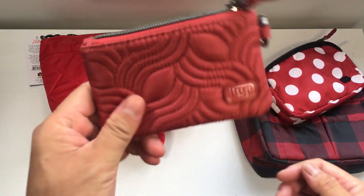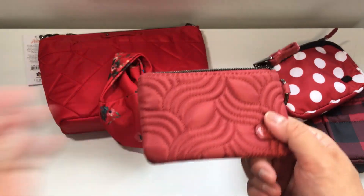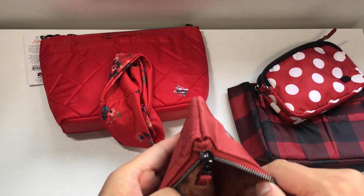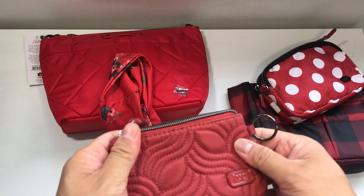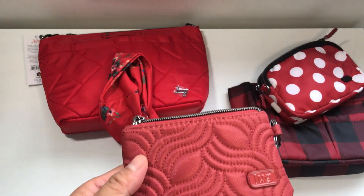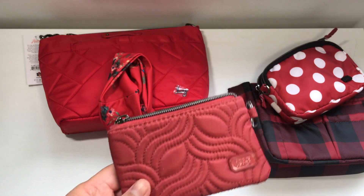Now let's talk about this weirdo. I know a lot of people have been wondering what's going on with this particular color, the Rosewood Red. I really couldn't tell you — I kind of took a risk on it and I do have a couple of things in this. It is a weird weird red.